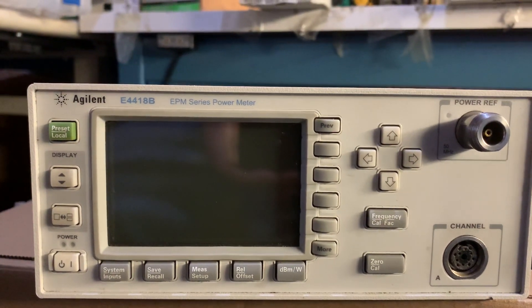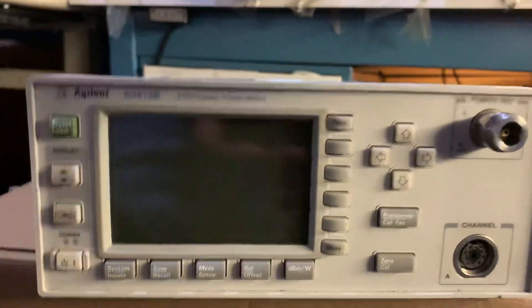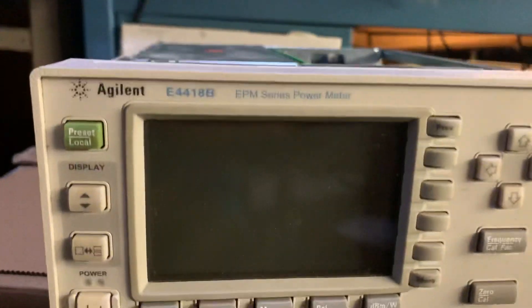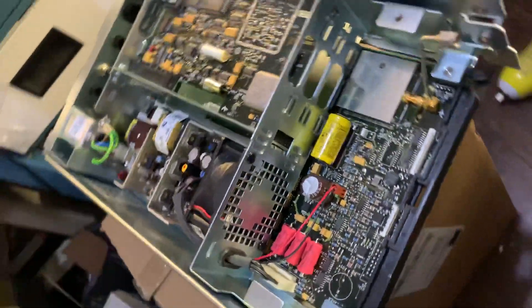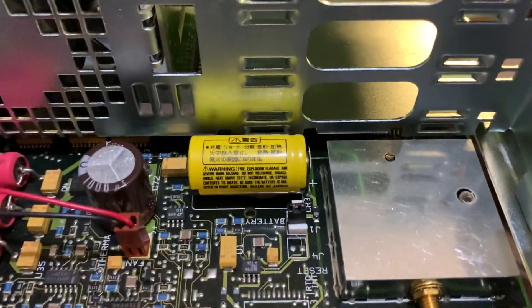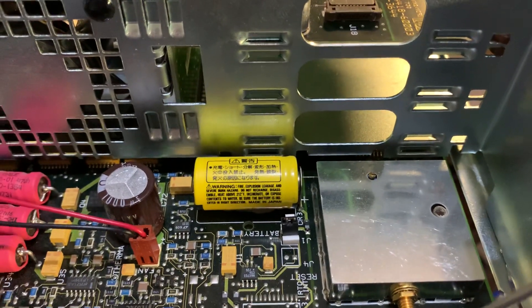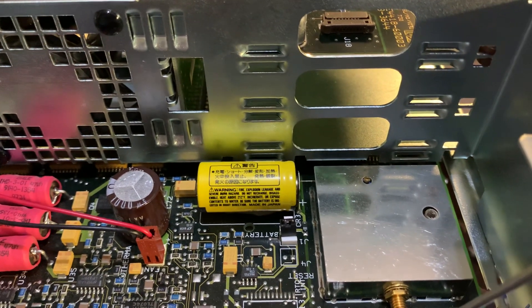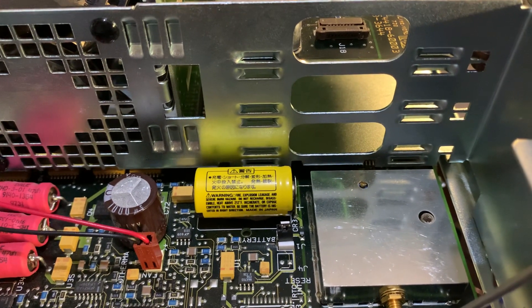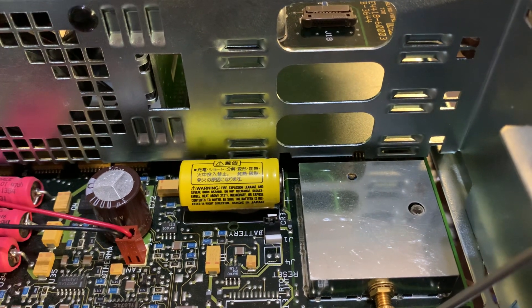Let's take a look inside the meter. I've got one opened right here — this is basically how the meter looks on the inside. We have a lithium battery right here, and this is actually one of the Achilles heels of the meter. Because unlike other pieces of equipment that use EEPROM to store configuration information, this meter used battery-backed RAM.